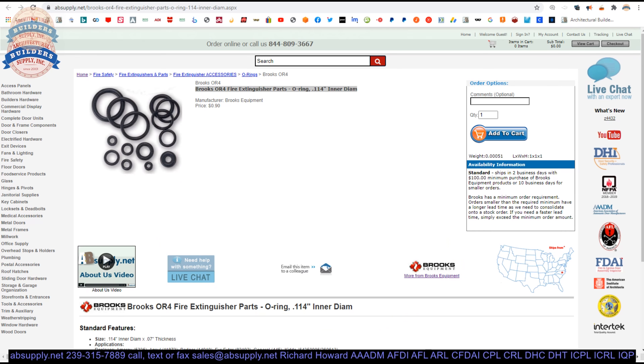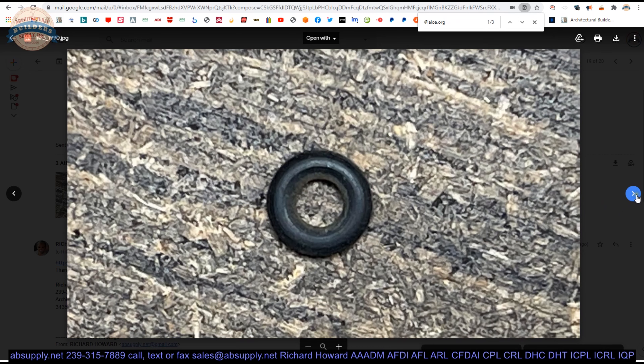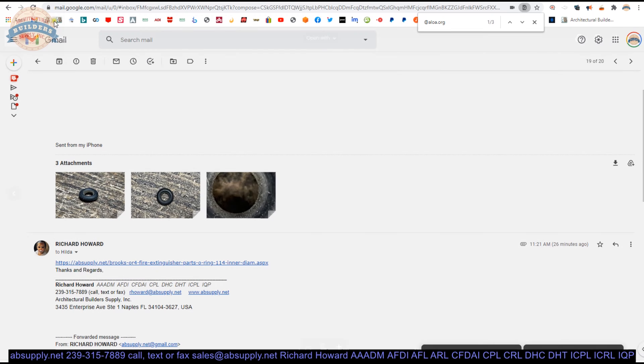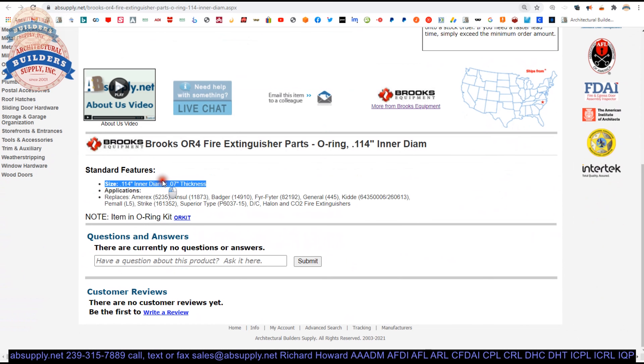Here is the item that we are looking at and here are some photographs of the item. It's quite small — basically a quarter inch on the OD — so there's not a lot to see there. But nonetheless, it just gives you an idea of what it looks like. Now, in the extended description, it gives those dimensions that I confirmed earlier.